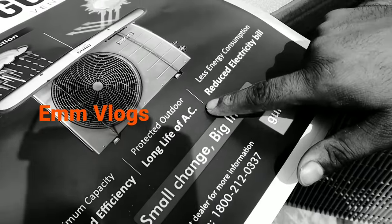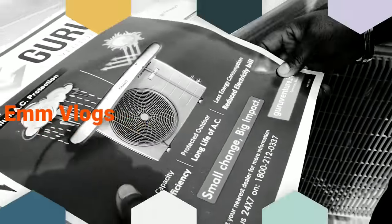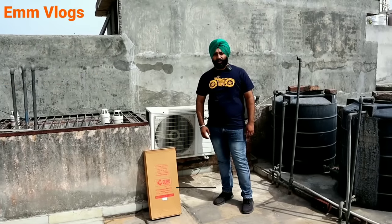It will increase AC life and also reduce electricity consumption. Hello friends, how are you all? I hope you are all doing good.